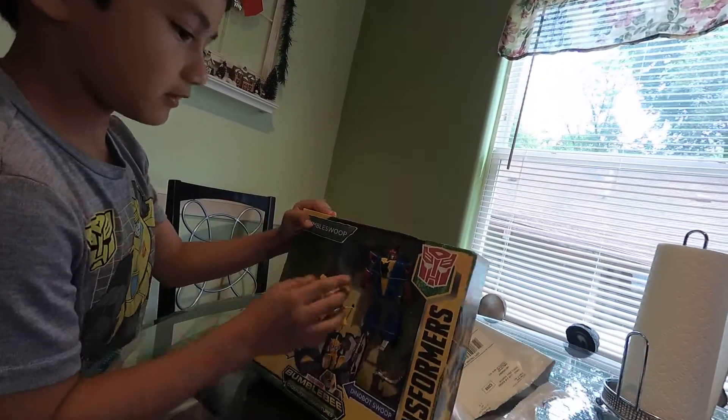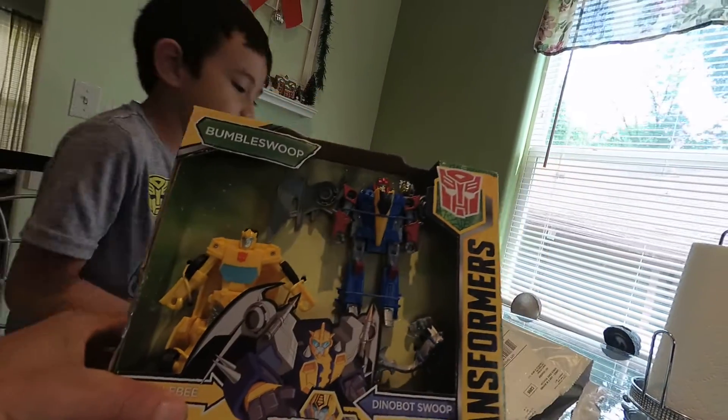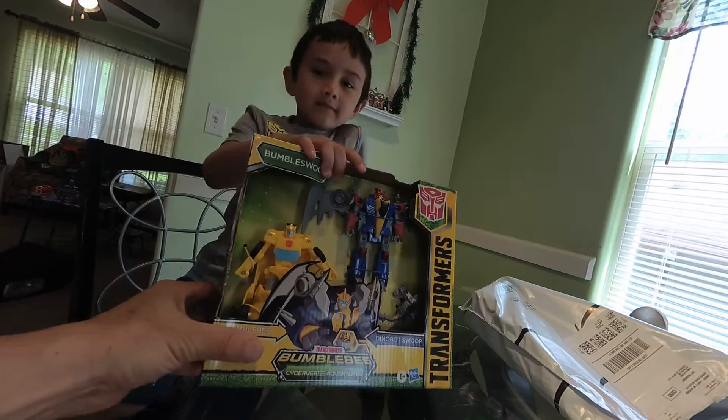Here's Bumblebee. Here's Swoop. Here's Bumblebee and that's Swoop.